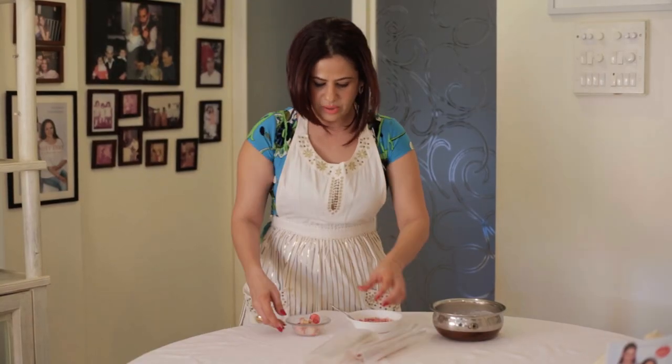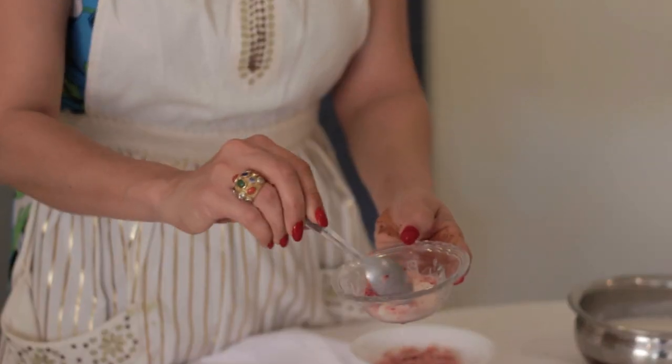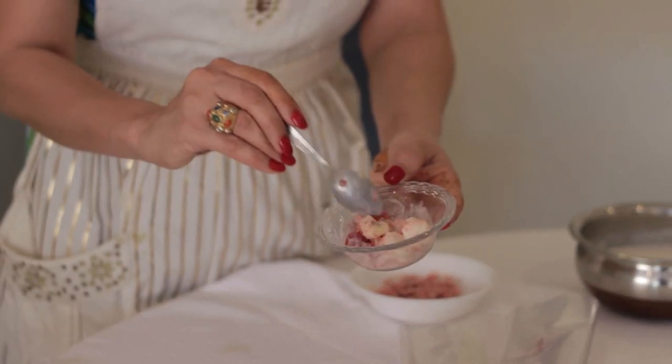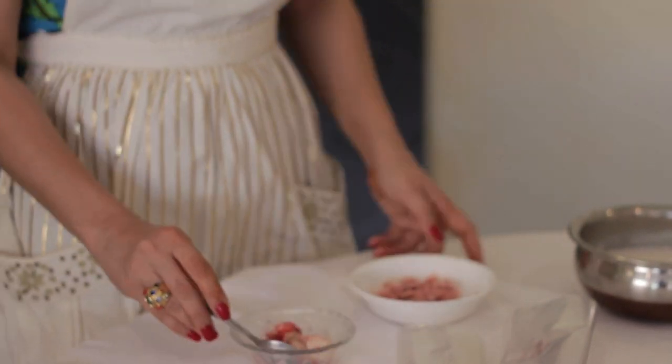When you finally take them out of the freezer, this is how hard they'll be — the almond milk cubes are really solid, like proper ice cubes. And these are your strawberries — equally hard, like ice cubes.